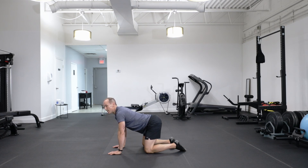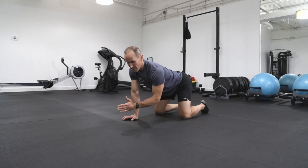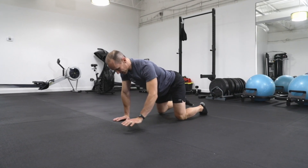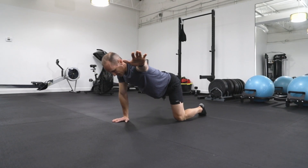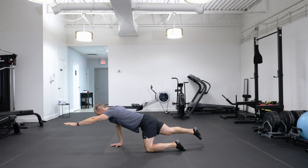If you get to a point where you find this a little bit easy and want to challenge yourself, you can add a 45-degree opening angle with the arm and leg. Drive out, brace, and just hold it there — that involves the glutes a little bit more.